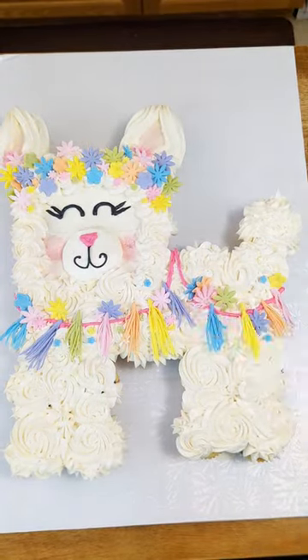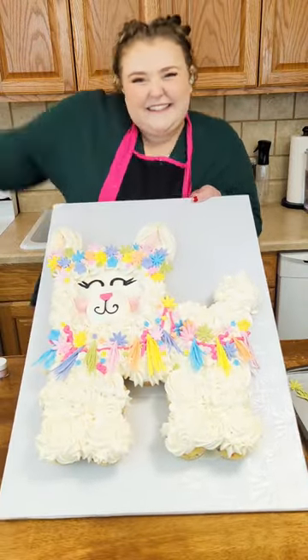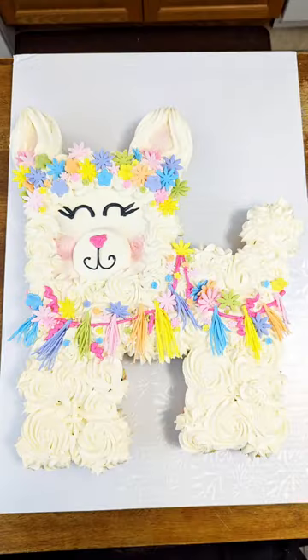And ta-da! We have a very festive llama cake made out of cupcakes. What do you think? Do you want to dive into this cake? Would you try this technique?